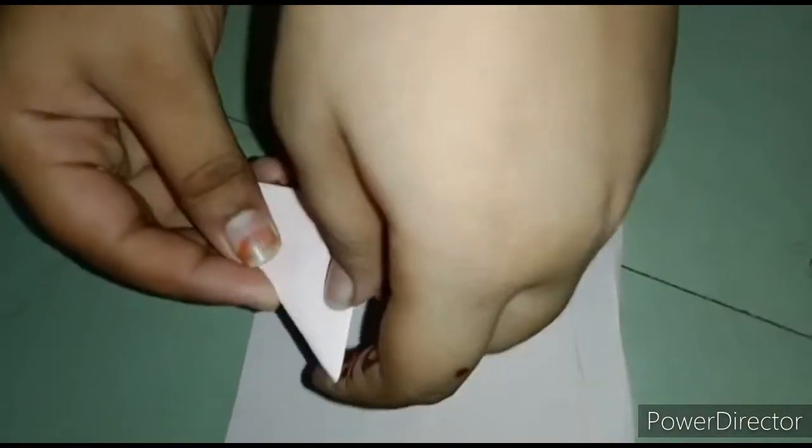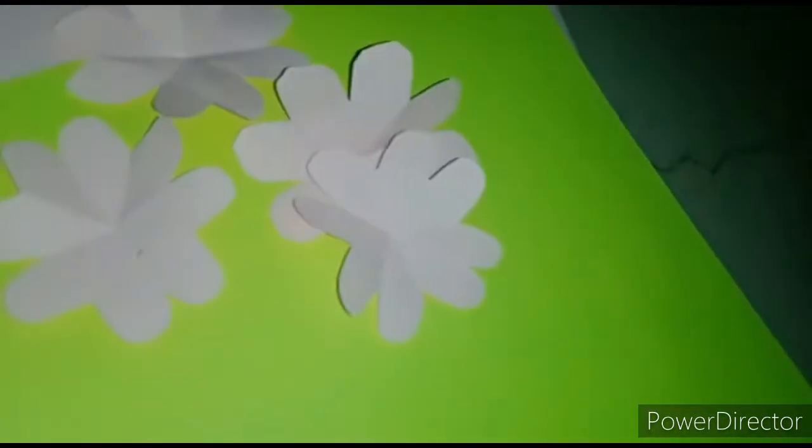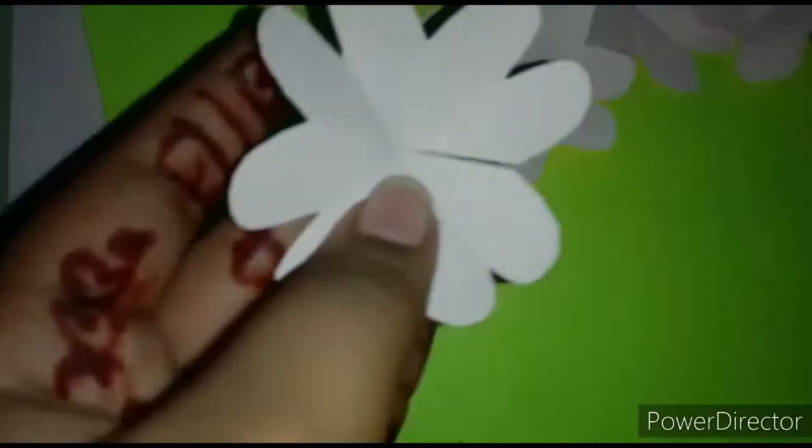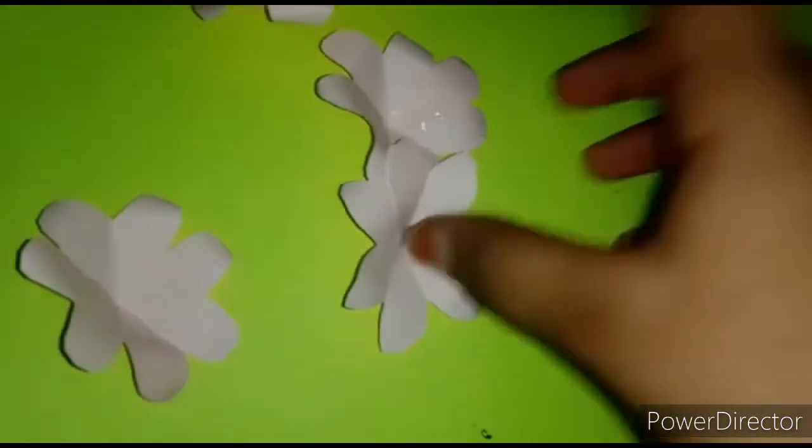Fold it in half again and cut a flower shape on it like this. We need to keep four flowers ready like this. Cut each flower in half, then scroll it and paste it.